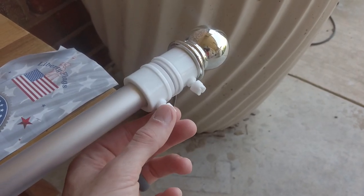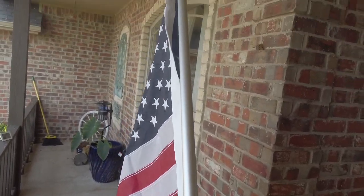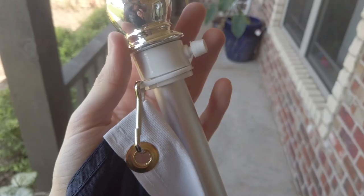First thing you want to do is loosen these swivel clamps up here so you can go ahead and mount your flag. This is how I have my clamps mounted, and you just want to make sure that they're tightened down in the same direction.